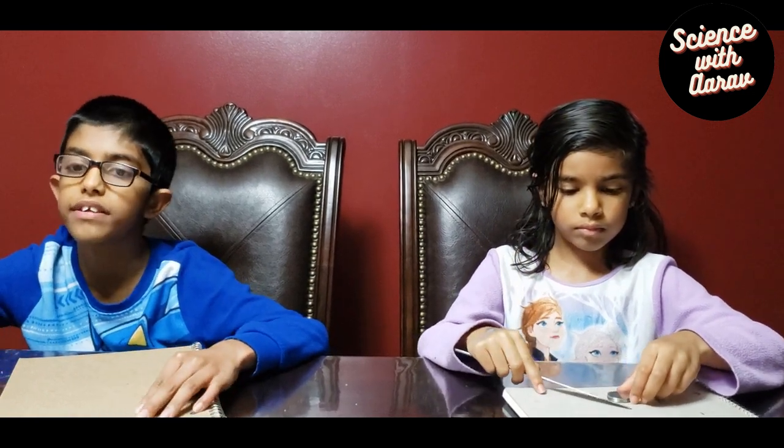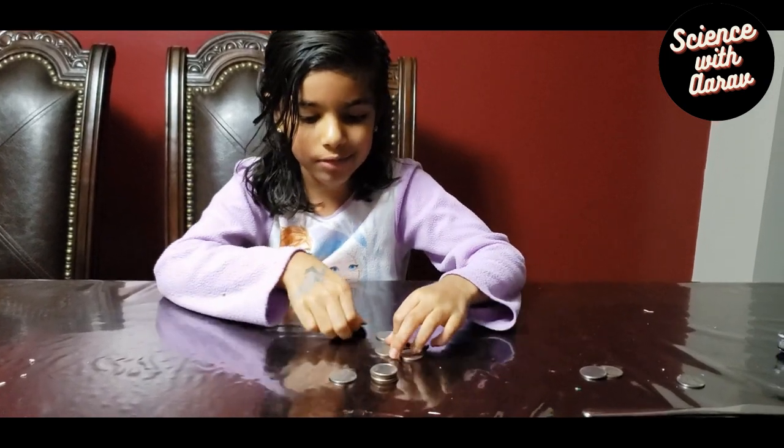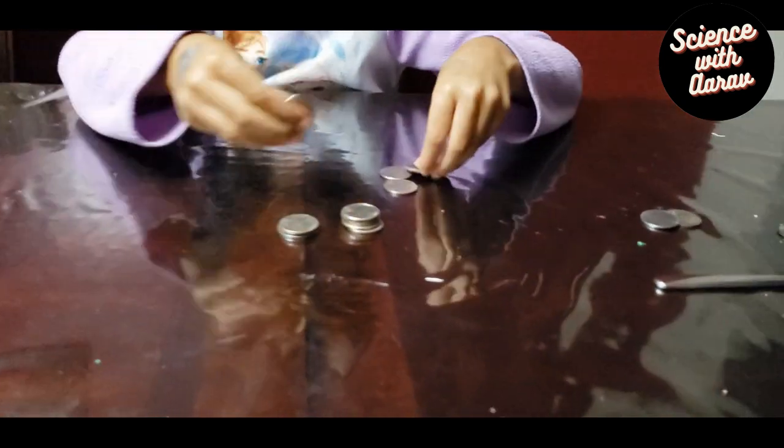That's why only the bottom coin shoots out and the rest of the stack doesn't fall down. Now we're going to stack some coins, about the same amount, and put them apart before making the bridge.